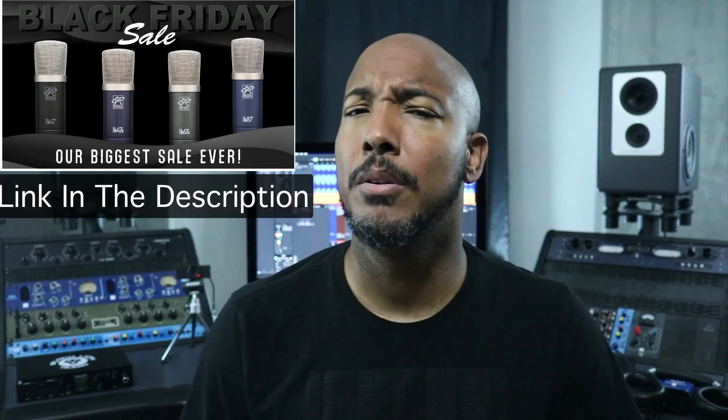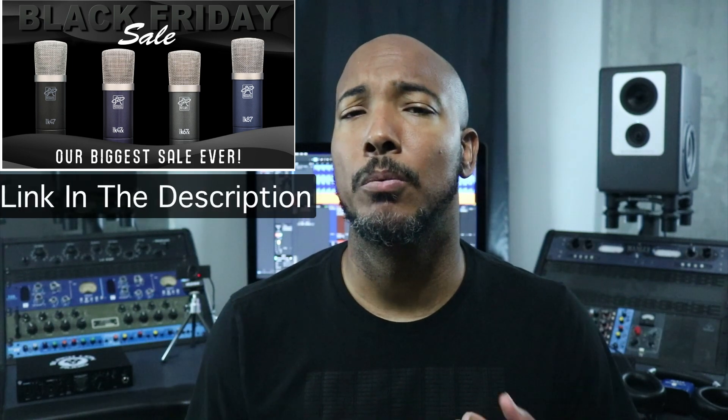What's going on y'all? I'm Zarr and in this video we're going to go over the Roswell Mini-K lineup. Roswell is running a holiday sale where you can get discounts on all of the Mini-K mics, and I think this is the only time of the year that Roswell runs a sale, so if you're looking to get a Mini-K mic, this is a great opportunity.